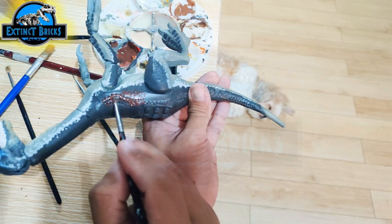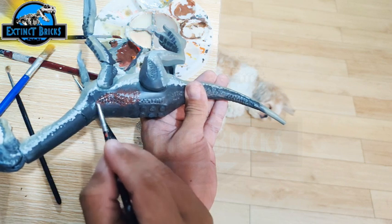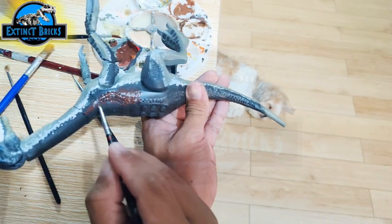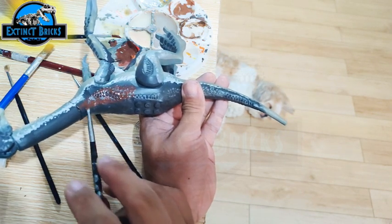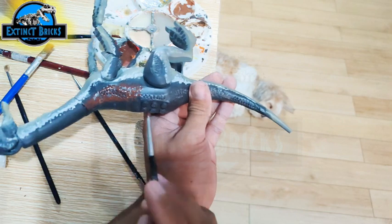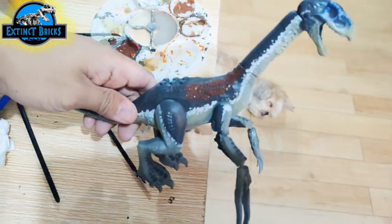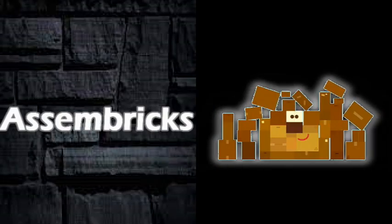Aside from that, the other detailing we will be painting would be colors on the claws, insides of the mouth, colors on the teeth, and so on. That is it for the making of our Therizinosaurus. I hope you learned something from this one and enjoyed the video of the making of our Therizinosaurus. Now it's time to move on with the Sunbricks — my favorite part.